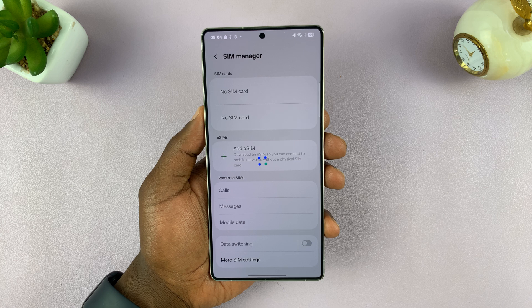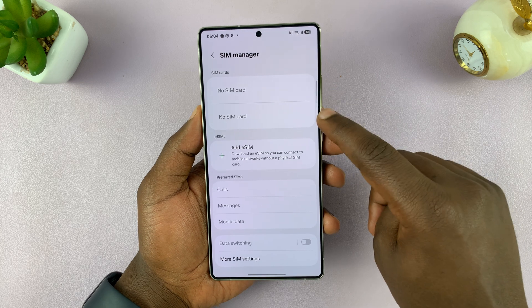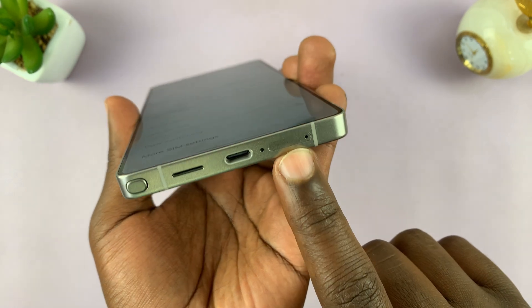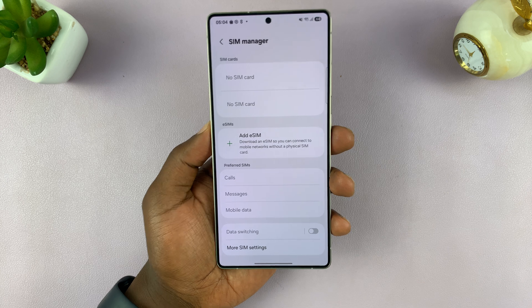It's going to check for available SIM cards. You can see the slots for the two physical SIM cards, because this particular unit also allows you to put two physical nano SIM cards, and also you can add an eSIM.